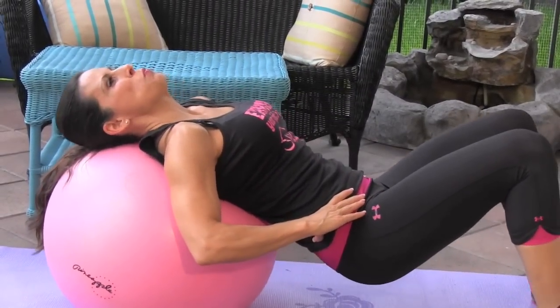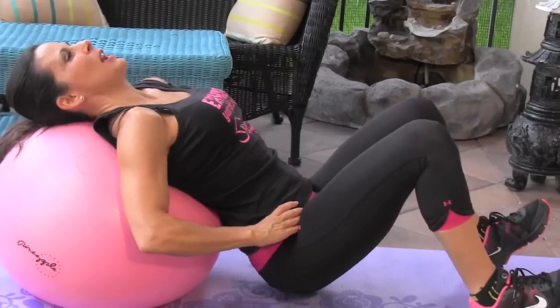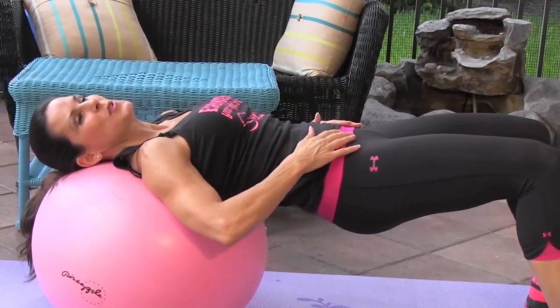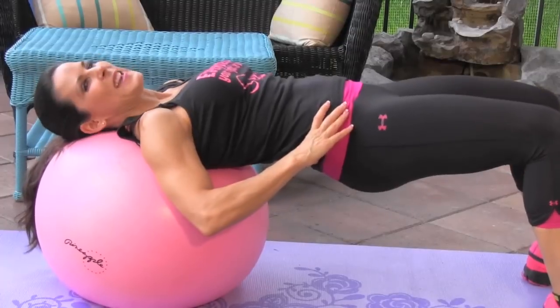If you want to make it a little harder, you can get up on your tippy toes and do it up and down. And if you want to make it really hard, you can put a nice weight plate on your hips and go up and down.